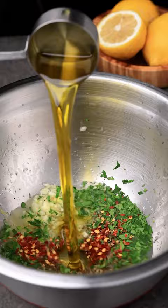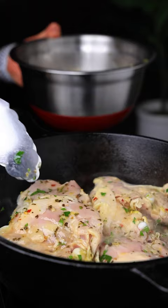I'm gonna start by making the marinade with lemon zest, lemon juice, garlic, oregano, parsley, red pepper flakes, and olive oil. Add in the chicken, then toss in the marinade.